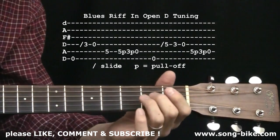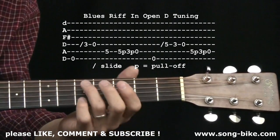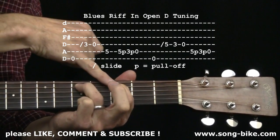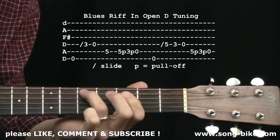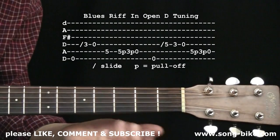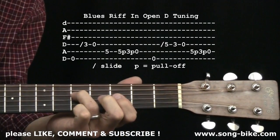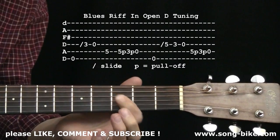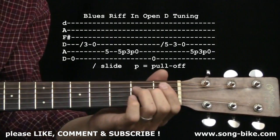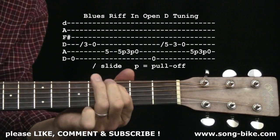What we have is the open 6th string, a slide on the 4th string up to the 3rd fret — doesn't matter where you start the slide from — then the open 4th string. And then a double pull-off on the 5th string: I only plucked it once, but I had a finger planted at the 5th fret and a finger planted at the 3rd fret — a double pull-off. It's okay if that final pull-off sounds kind of quiet; the listener won't really notice because you're already into the second half of the riff. The second half starts with the open 6th string, ring finger slide to 5 on the 4th string, open 4th string, open 4th string, and the double pull-off again. Some nice blues in the open D tuning.